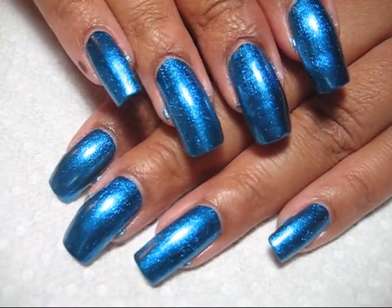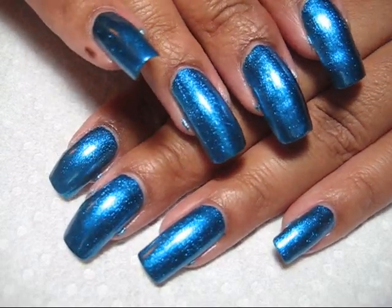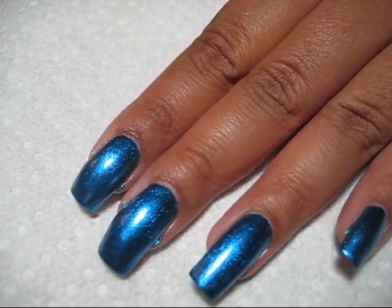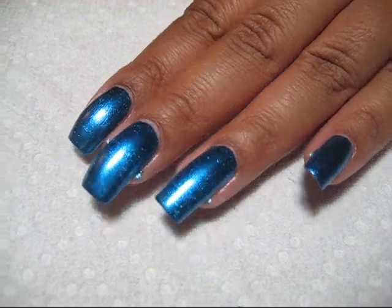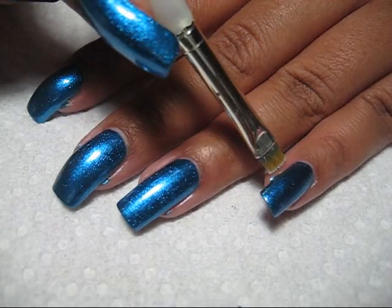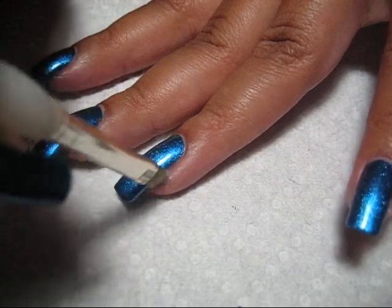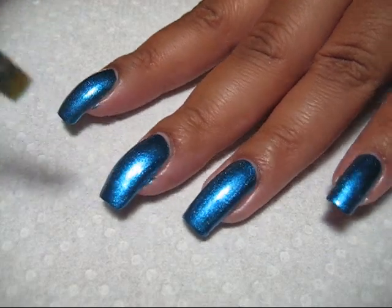Both hands now have two coats of polish on, and for this particular polish that's going to be enough — I don't see any bald patches or any VNL (visible nail line). I'm going to do just a little bit of cleanup now. For most people this step can be skipped, or you can use an orange stick like I showed earlier, but since I take really close-up pictures for my blog I'll go ahead and clean up any little excess on the sides with my brush dipped in acetone.